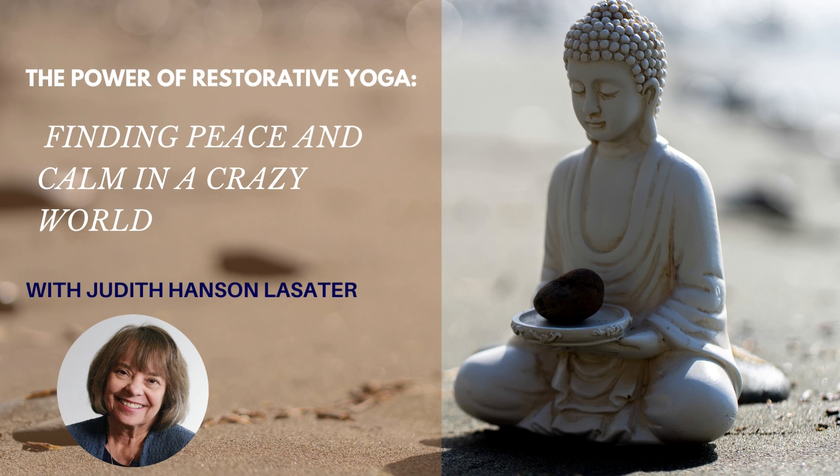Restorative yoga is more than a way to relax. As Judith puts it so well in her writings, the deep peace and calm that restorative poses can induce is a way of deepening body awareness and getting us in touch with inner layers of our being. Judith is eminently qualified to talk about this topic. She is the author of eight books on yoga, including Relax and Renew: Restful Yoga for Stressful Times.